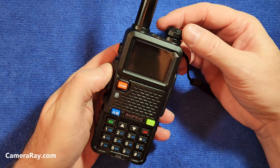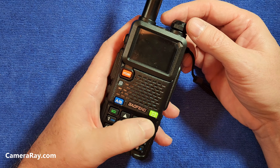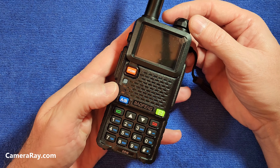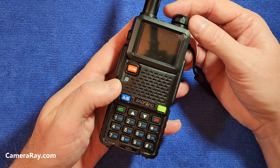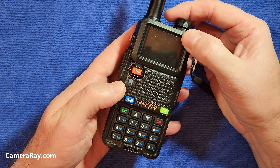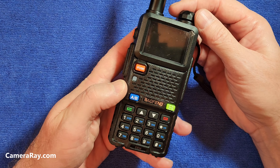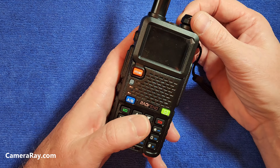I'm going to show you how to turn off the beeps when you're clicking the buttons on here, if you want to make your radio quiet. If you don't want anybody to be bothered by the sounds, or if you're out in the woods hunting and don't want it to disturb wildlife, you can turn the beep noises off when you push each button.